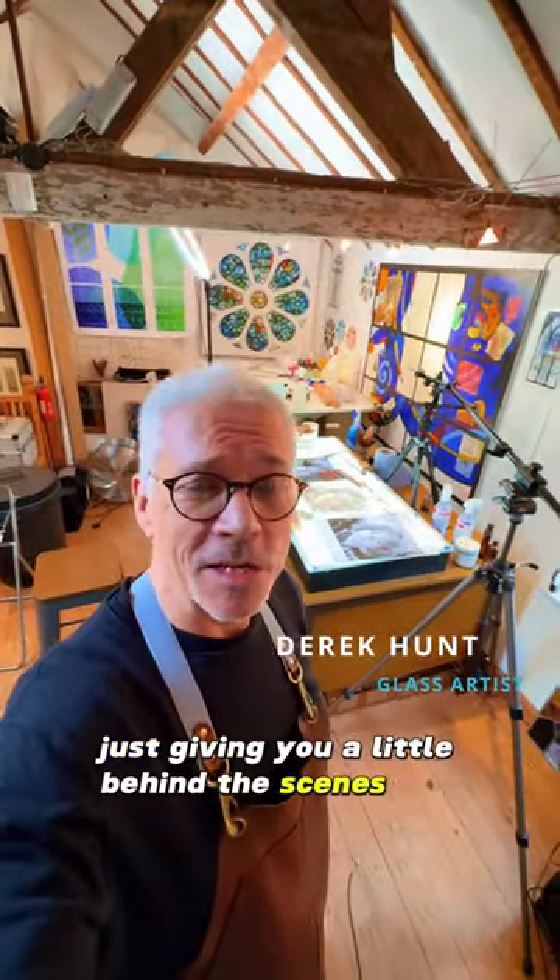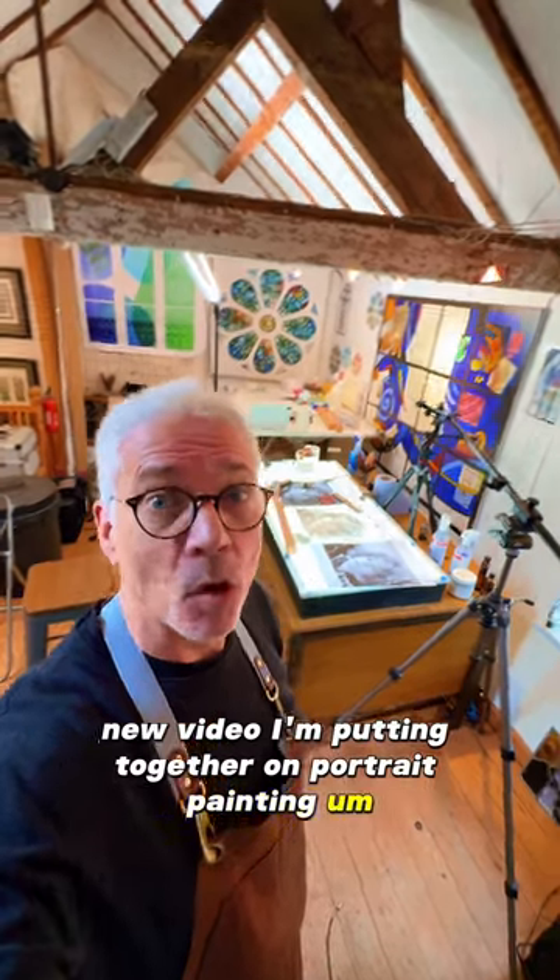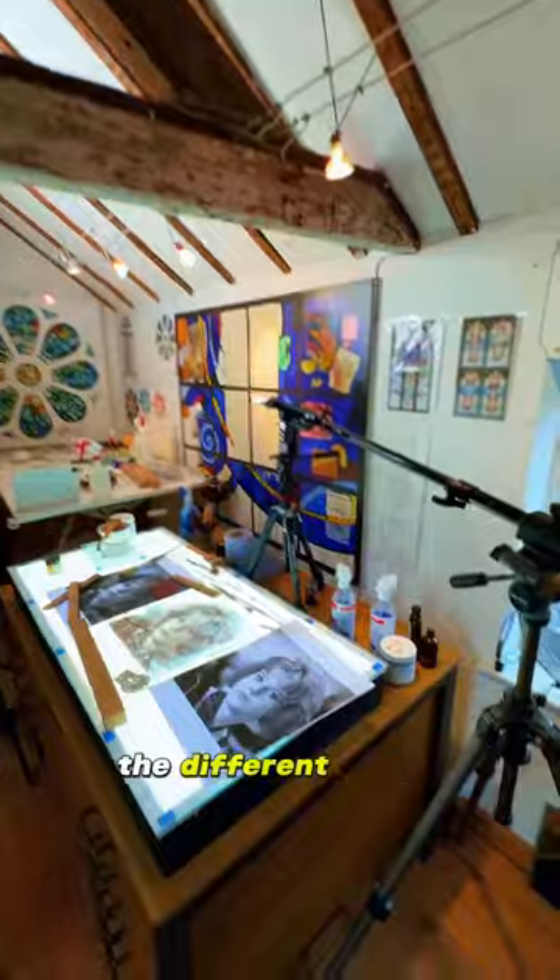Just giving you a little behind the scenes of a new video I'm putting together on portrait painting. All of the lights are set up, the cameras, the different angles.